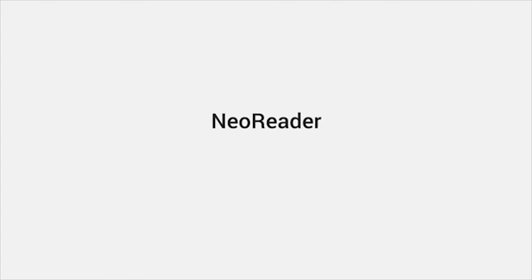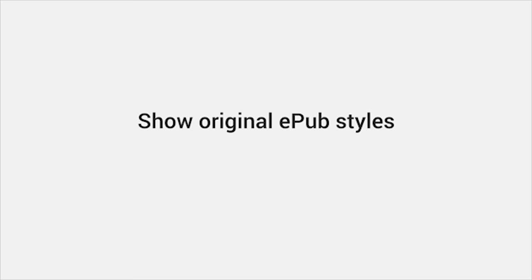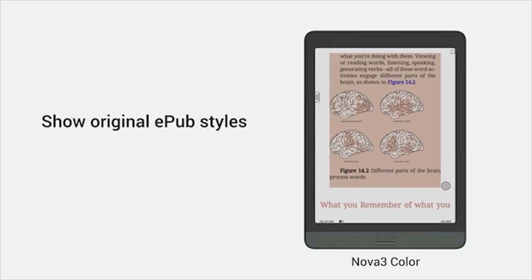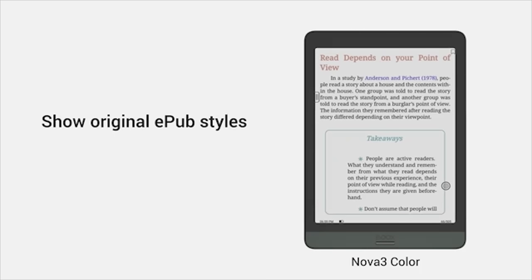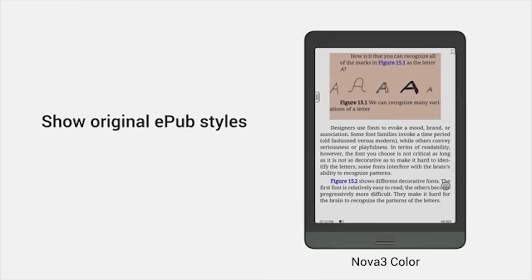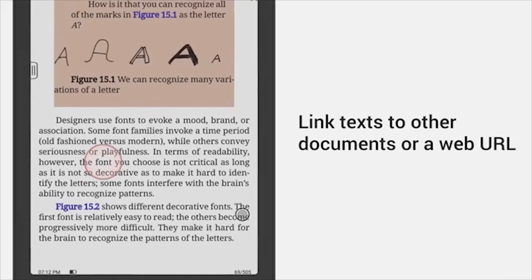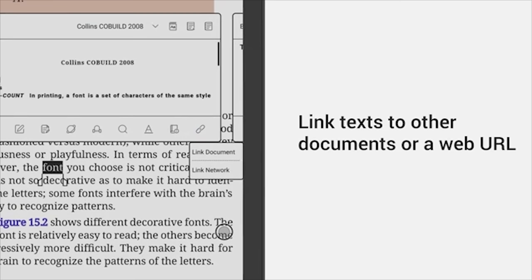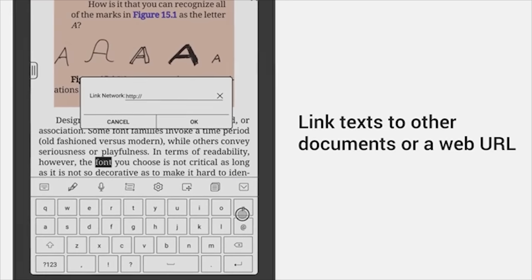NeoReader receives a significant improvement with the v3.1 firmware. With the improved display engine for epub format, you can read colorful content on Nova 3 Color and view epubs in their original form — diagrams, pictures, and fonts will show in their full styles. The annotation feature has also been updated: you can link selected words to other books or a web page, and when annotating PDFs, you can also link words to a specific page.